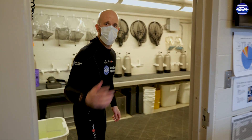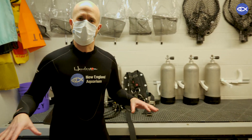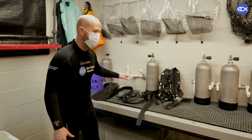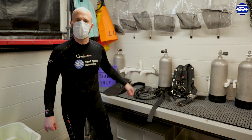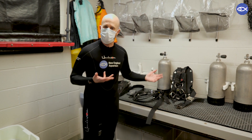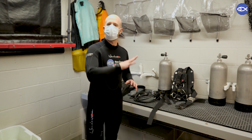Here we go into the splash room. We call this the splash room — this is sort of the last area the divers access before they get into the tank. They've got full tanks of air here to access, and we've got all of our gear that we'll set up in just a second. Showers are right behind you as well. It's important to shower before you get into the giant ocean tank to make sure that there's nothing on your body that might get washed into the tank.